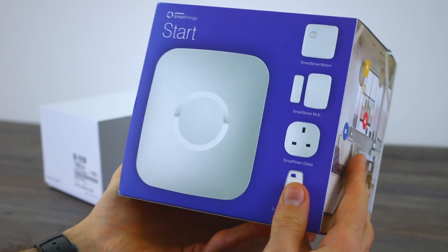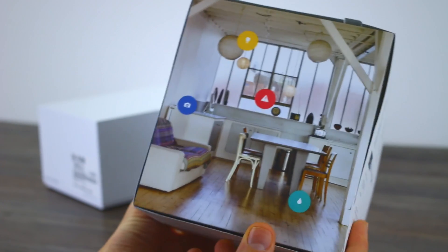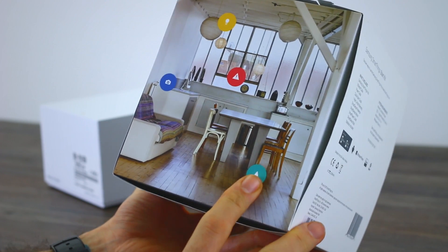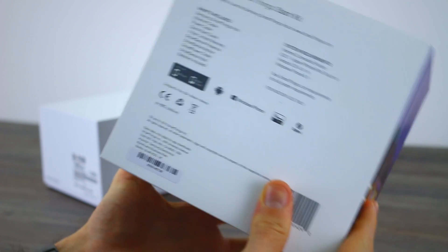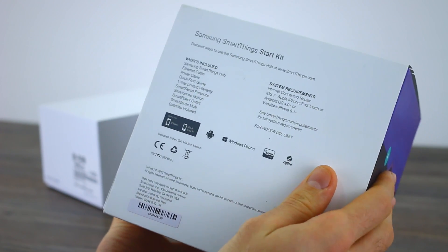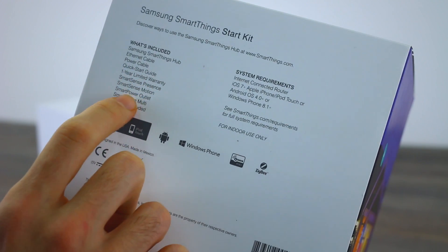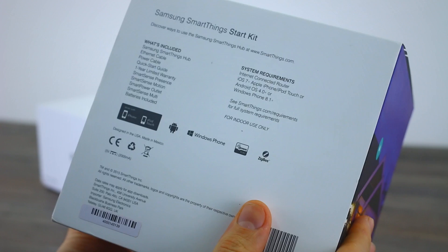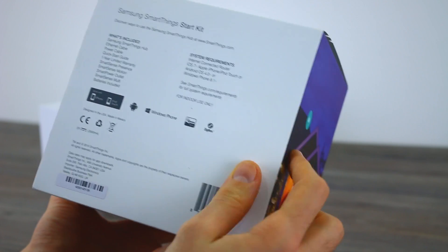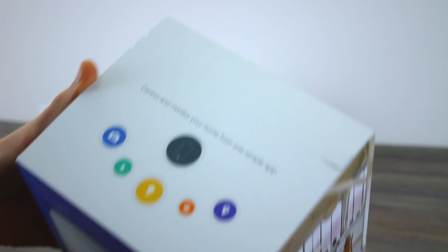I'm going to bring it in closer. As is custom with any unboxing video, we'll take a closer look around the box. On the front you've got a clear illustration of what you get inside, and on the right-hand side a few use-case scenarios — controlling lights, camera monitoring, and detecting moisture if there's a leak under the sink. Around the back there's more detailed information and the SmartThings website. It's compatible with iOS and Android and lists system requirements. The other side shows how you could implement the system outdoors.